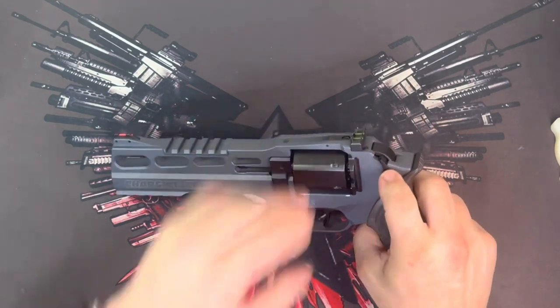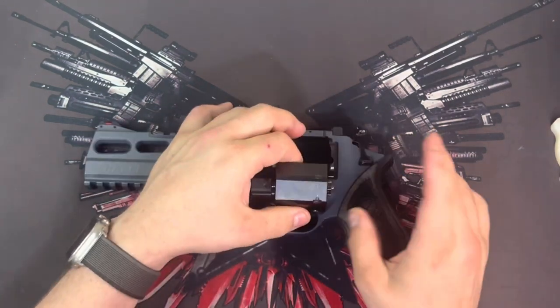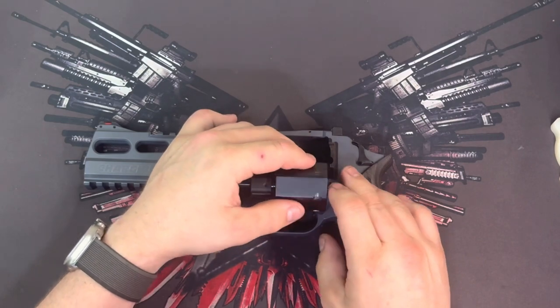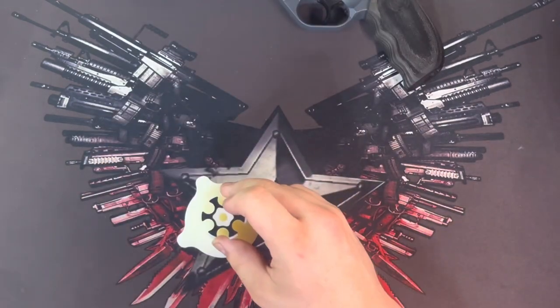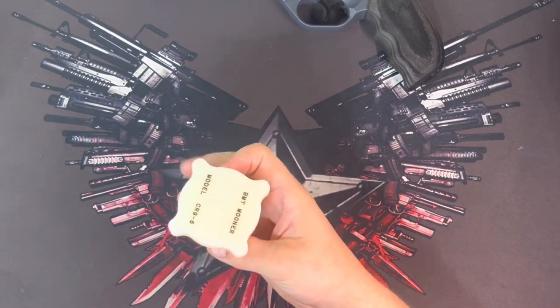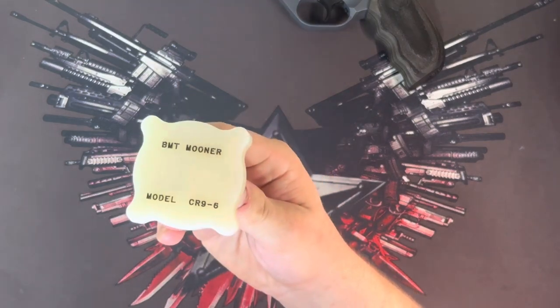This particular version of the gun is a nine millimeter and it requires moon clips. The one accessory I do recommend for this is the B&T Mooner.